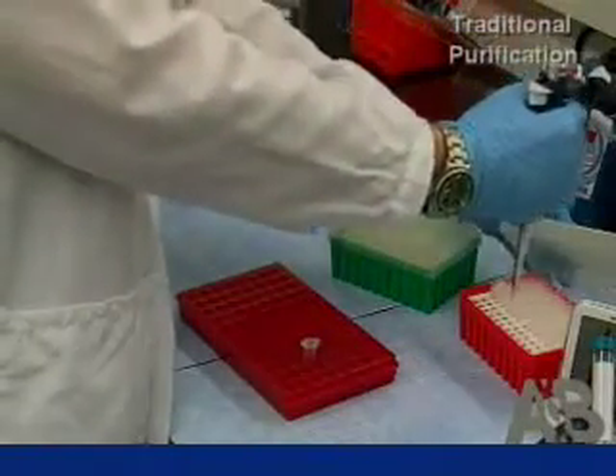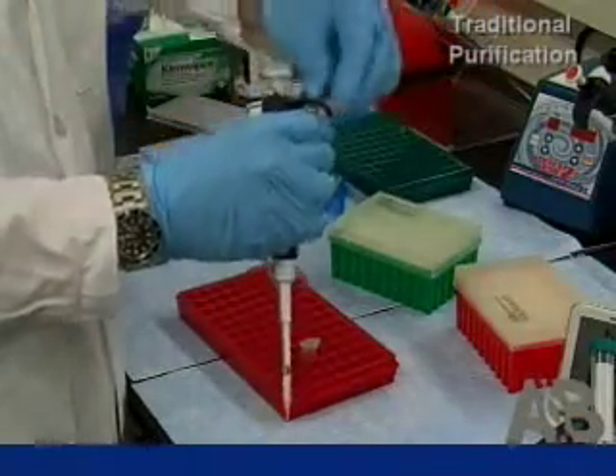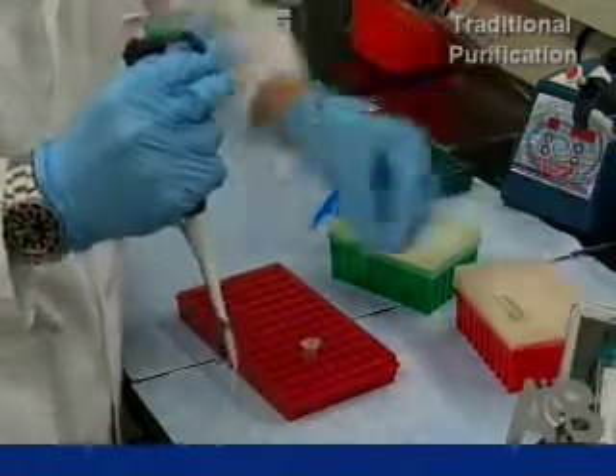Using the traditional RNA purification method, we're only at the binding-to-column step. We still have washes, elution, and a DNase digestion to go, and that can take 30 or most likely 60 minutes — and that's only processing 12 samples.